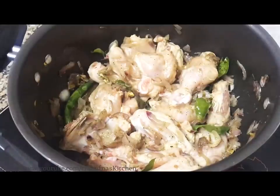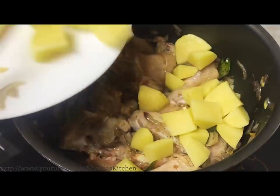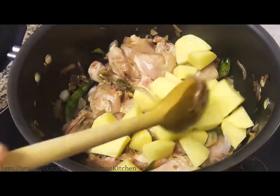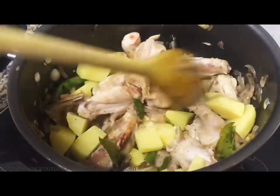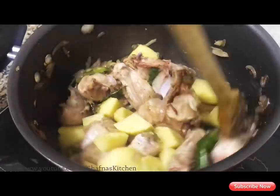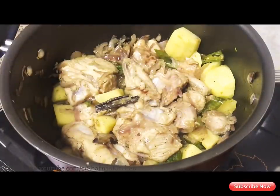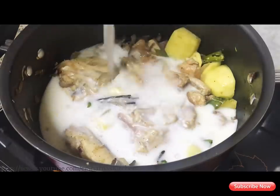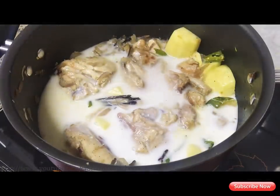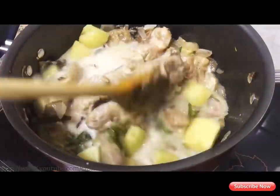You can also serve the carrots and beans — you can also mix them in. Add 2 cups of chicken in the middle of the chicken.